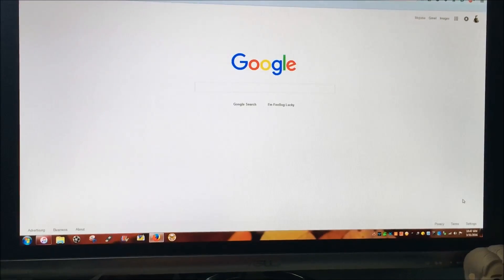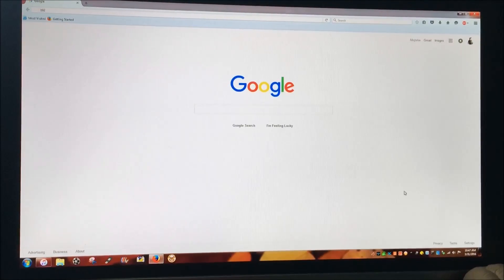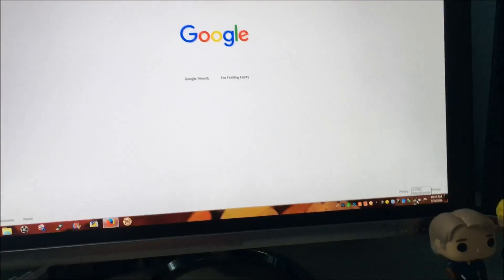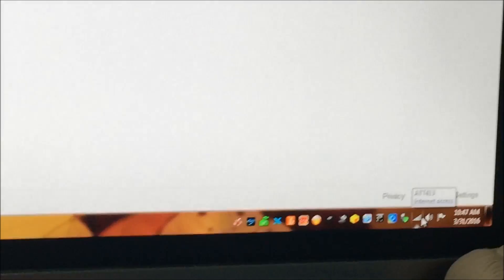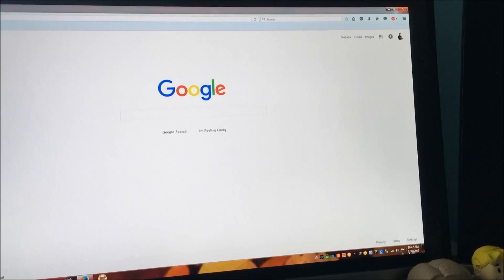Hey YouTube, today we're going to be talking about troubleshooting your internet connection with AT&T U-verse. If you're getting a small little exclamation down there where your bars show, that means you don't have internet access.